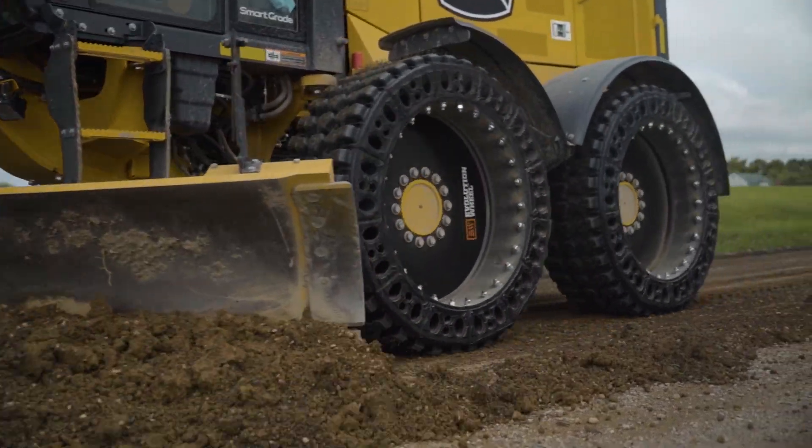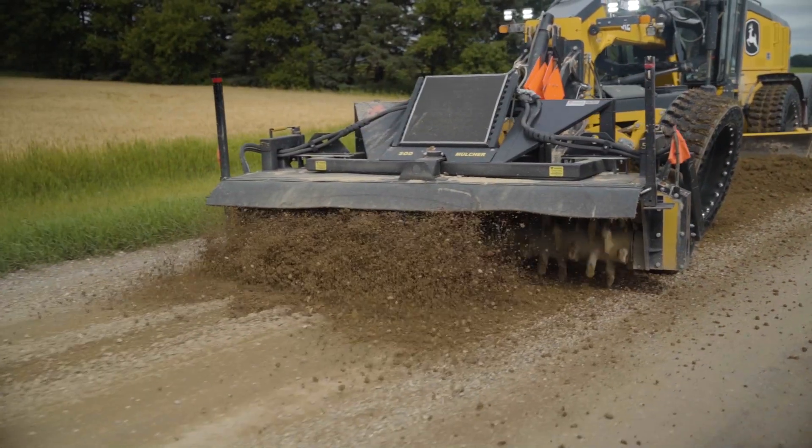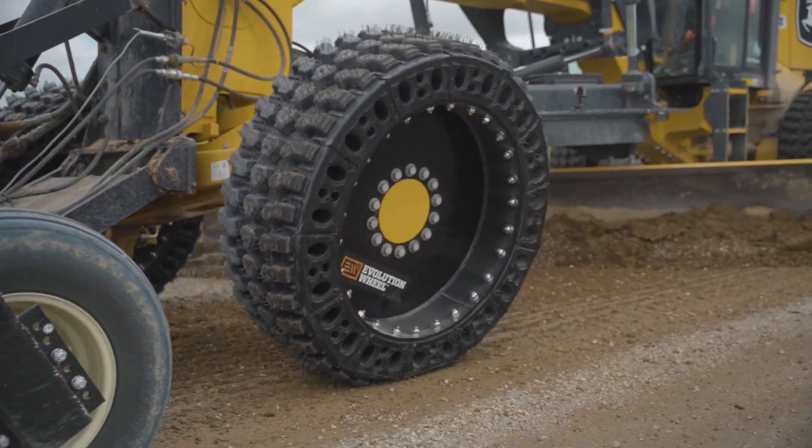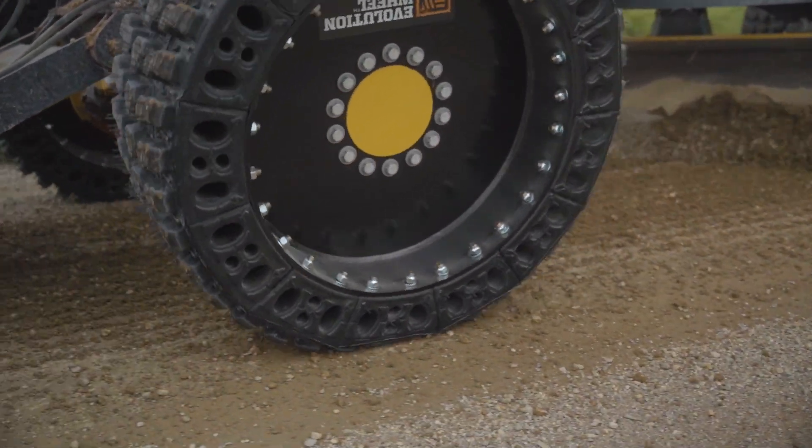What we found was that at low speed — basically two to three miles per hour — the tires actually perform pretty well for doing your standard grading. There's no hop, they've got good traction, the machine performs as normal, and at this point you're just preventing a flat tire.